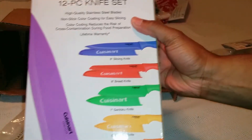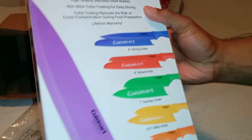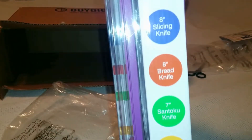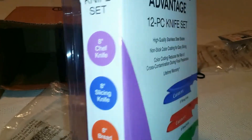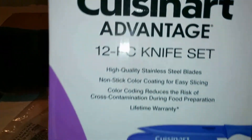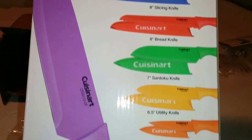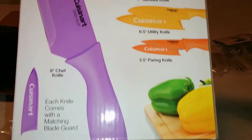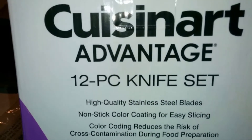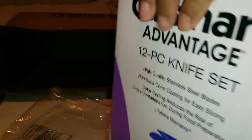I'm not going to actually unbox this because it's a gift — just a quick overview. This video will help if you're just seeing a picture of it or you're not at a store to check it out, so you can see it live and make a decision on whether this is the right set for you.